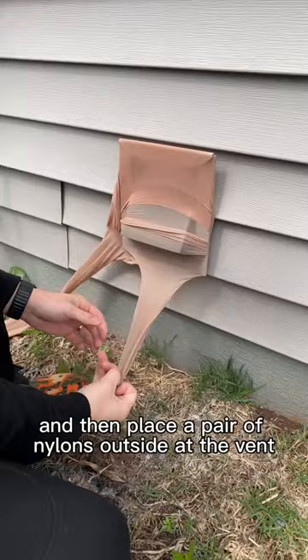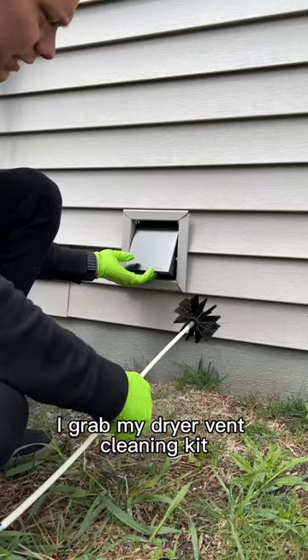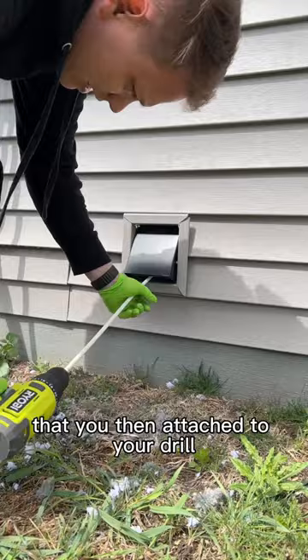Once I'm done with that I grab my dryer vent cleaning kit, which is a brush attached to some flexible rods that you then attach to your drill, and gently work it in while it spins to scrub and loosen up any remaining debris.